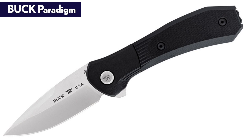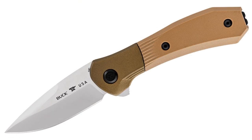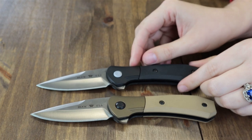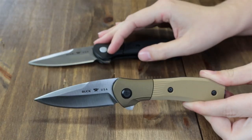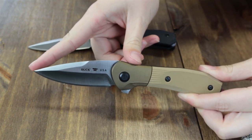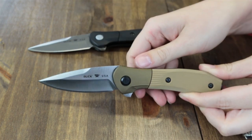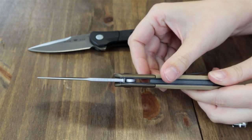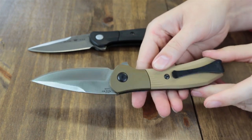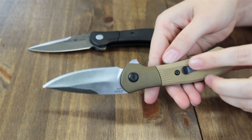First up is the new Buck Paradigm. It comes in black or brown, as well as automatic and non-automatic — we have both non-automatic models here since we're in Virginia. It's just under 7.5 inches overall with a 3-inch S35VN drop point blade, about an inch in width and 0.12 inches in thickness, featuring a hollow grind plain edge with Buck's BOS heat treatment and satin finish.